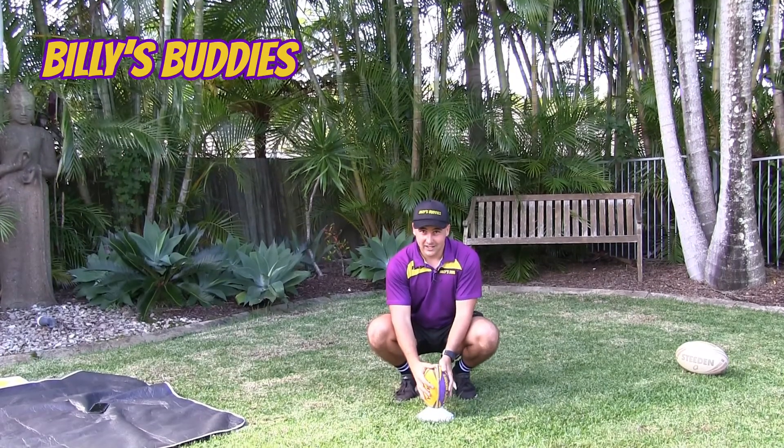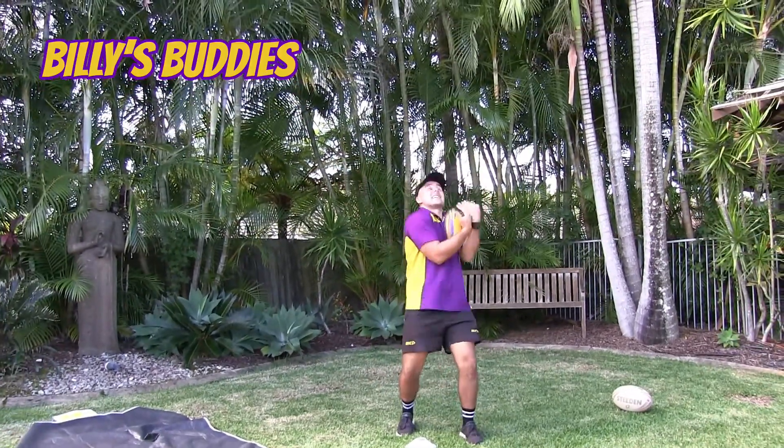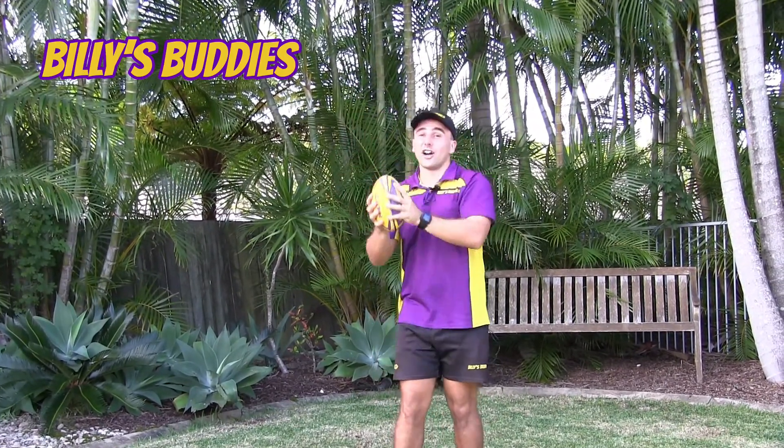So we're going to give it a go. You ready? Squish, squish, squish, squish. Three, two, one. Blast off and catch. Good work. You can do that as many times as you want and see if you can get higher and higher each time. See if you can go all the way to space.